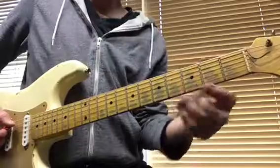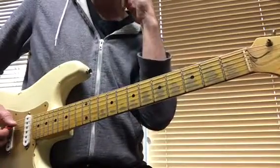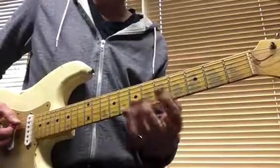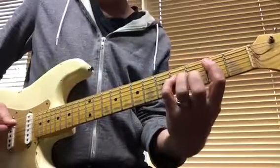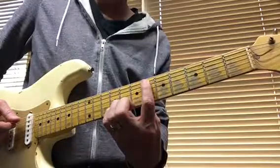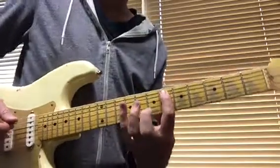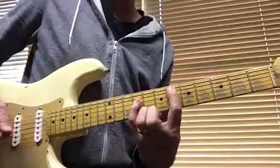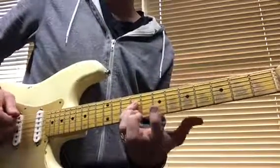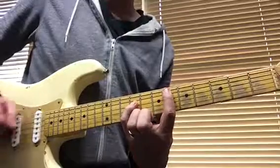Then on the last beat of the first bar of 3/4, it lands on a B over D sharp. A good voicing for this is to move your first finger all the way up to the sixth fret to the D sharp, and put your pinky up on the ninth fret on the D string for the B note. So you've got a B and a D sharp in the bass.